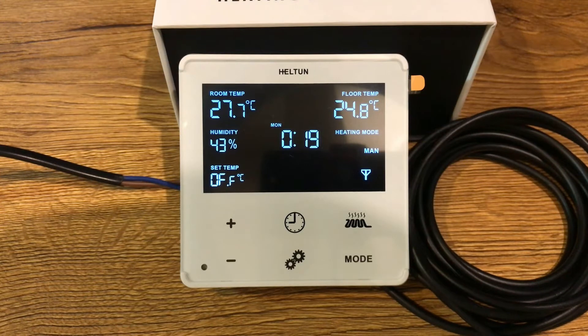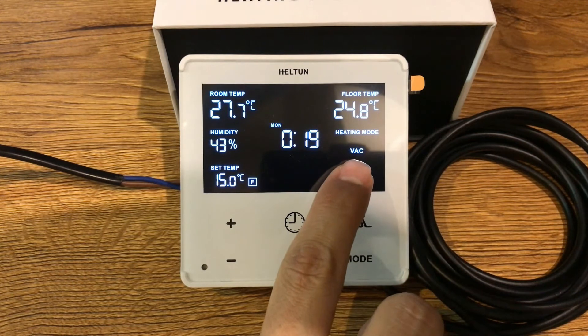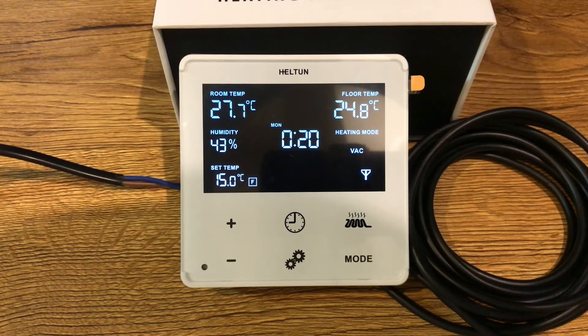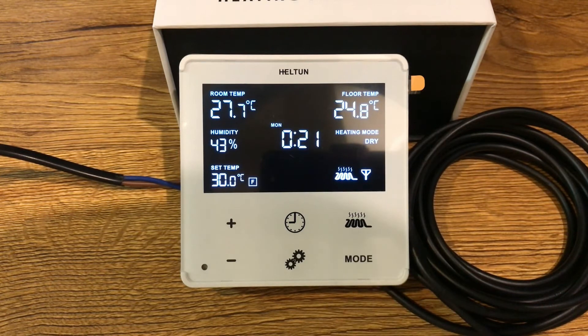Now describing the mode button in more detail. Comfort mode maintains the temperature you set, easily adjusted using the plus or minus buttons. To make housework easier, Heltun includes a dry mode that switches to a rapid heating mode at a higher temperature to dry floors after washing, for example. This is the dry mode.